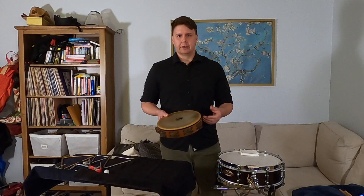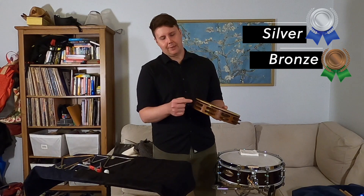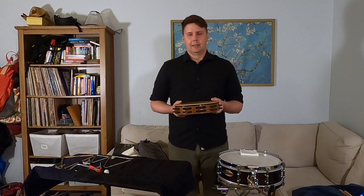Tambourines come from a family of drums called frame drums. Every country and every culture has a version of this. Some of them have jingles, some of them don't; some of them are big, some of them are small — there's all different kinds. They can be made out of silver or bronze. These ones happen to be made out of chromium, which gives it a really nice high-pitch, articulate sound. We play this all the time in the orchestra and there are many different techniques you can use on them.